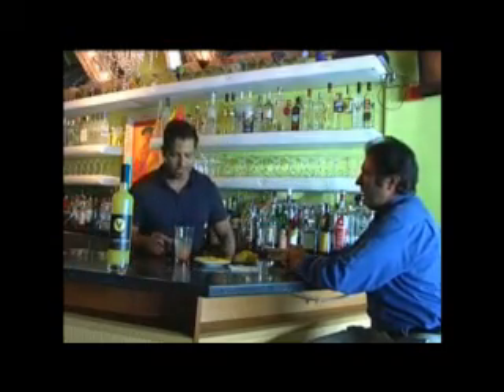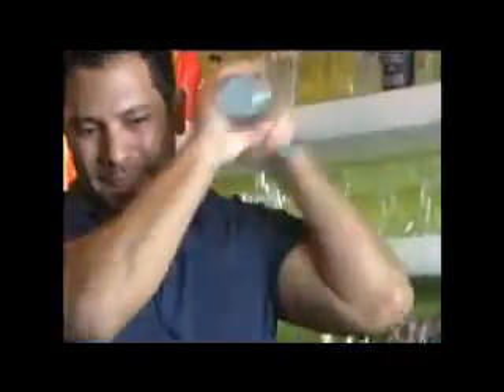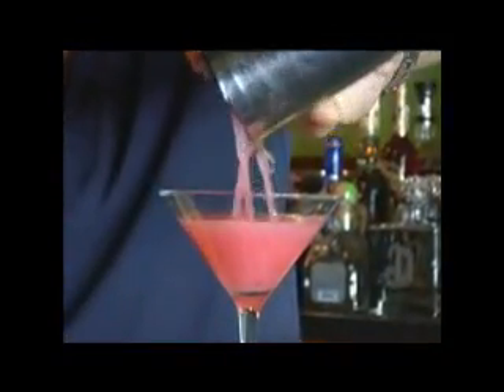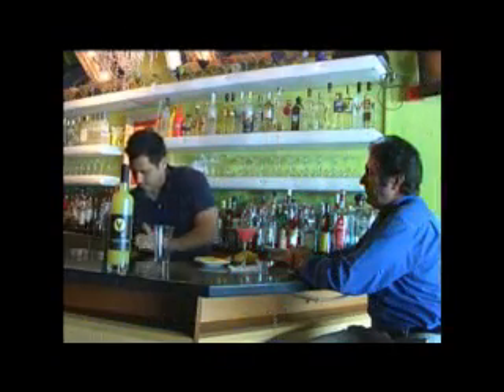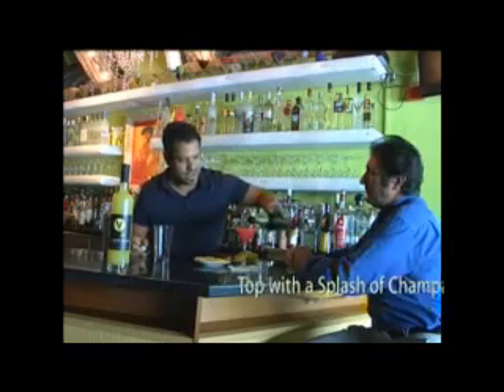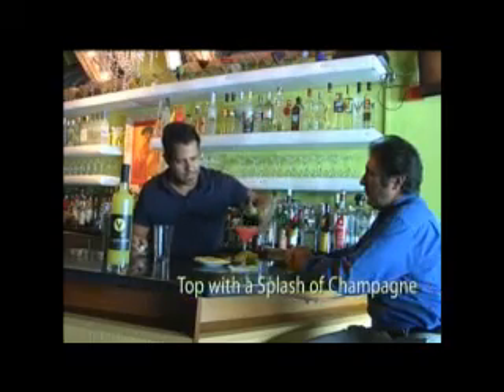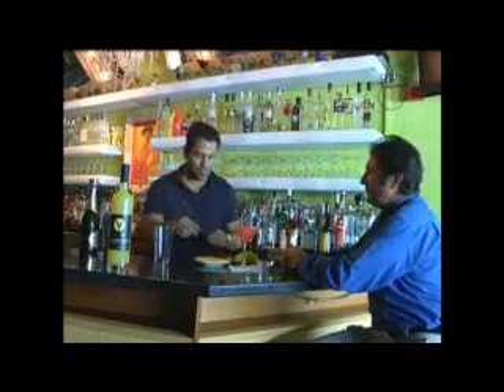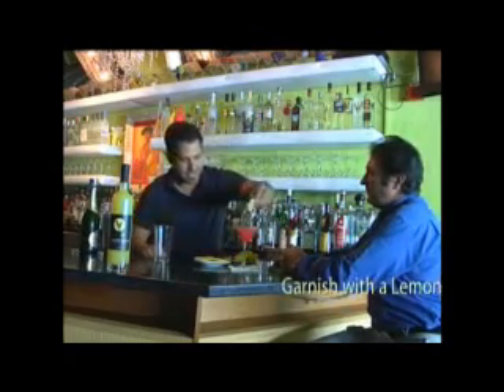And then we just pretty much shake the drink. Next we like to top it off with a little bit of our favorite champagne — a nice little sparkle. And then we just garnish it with a nice thin slice of lemon.